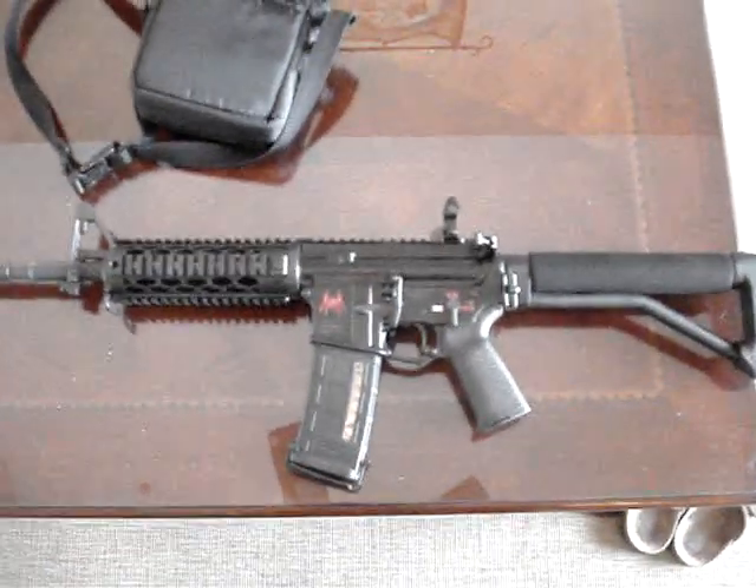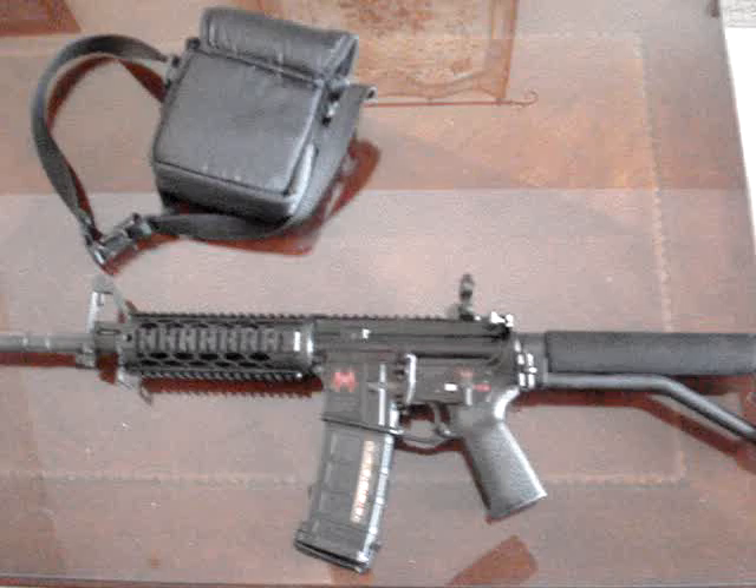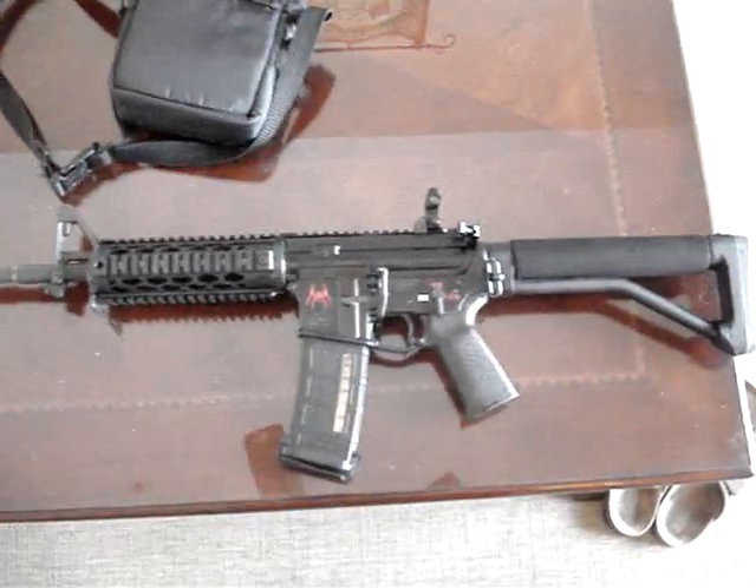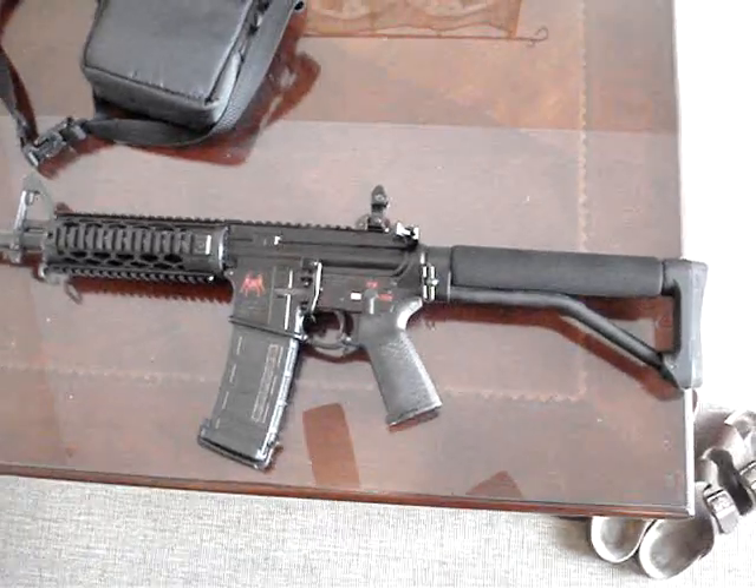Hey Hippies, what's happening? It's Jack. I know I haven't made a couple videos in a while, but I've been really, really busy. But I figured I'd bring this one to you to show you some stuff that I just picked up from MidwayUSA.